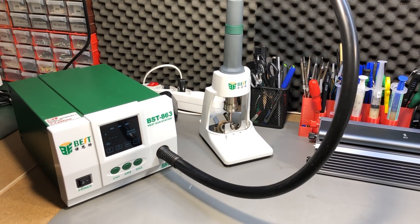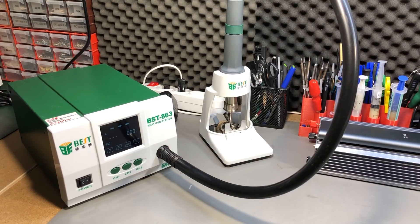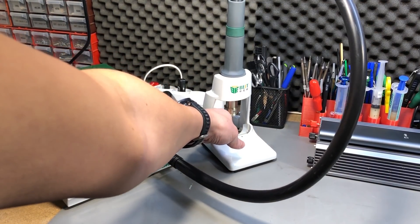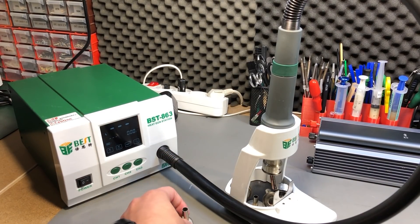While we're in the soldering department, let's talk about the Best BST 863 hot air station. I've had this for about a year and a half and it's been my main hot air station all this time. I've highly recommended this station in the review video. The performance is good — it heats up quickly and has more than enough air pressure. This is basically a clone of the Quick 861DW but less expensive, and I've purchased a set of Quick 861DW nozzles that fit just fine on my Best station.